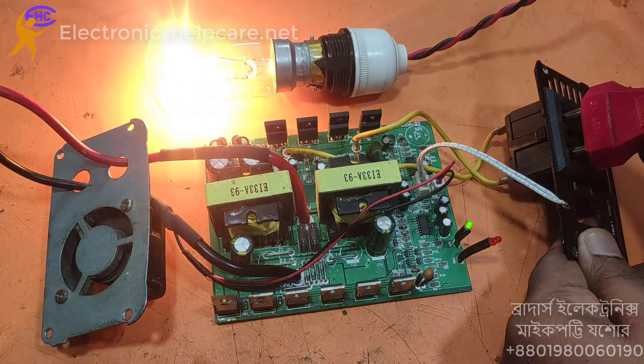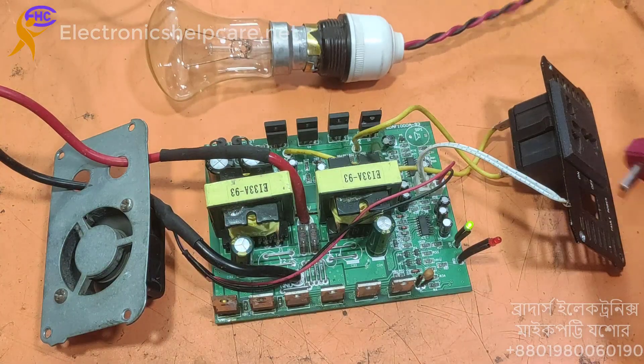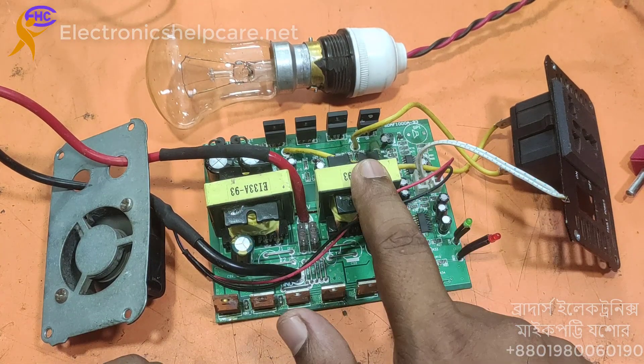Now I am not using it anymore. You can keep the load because the MOSFET has no heatsink. Thank you for watching.